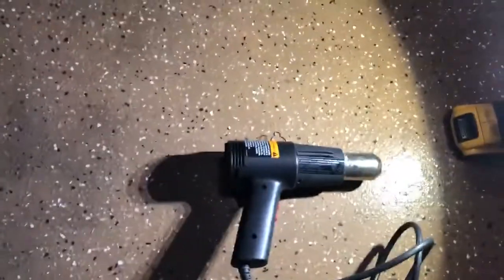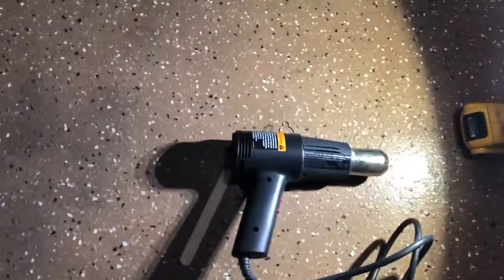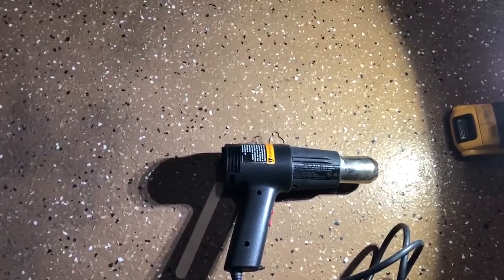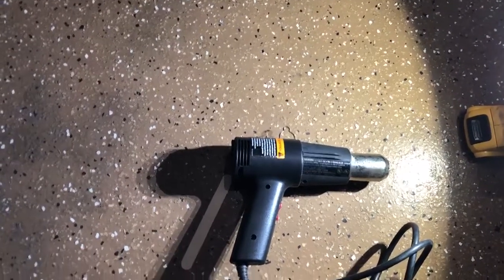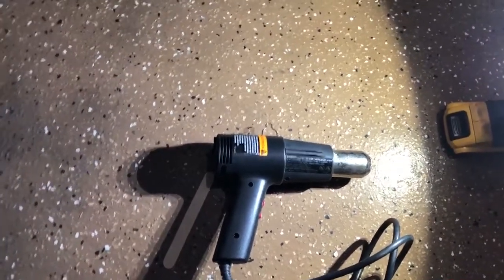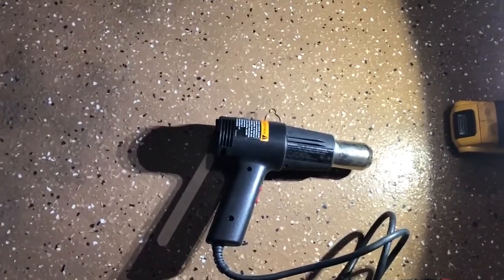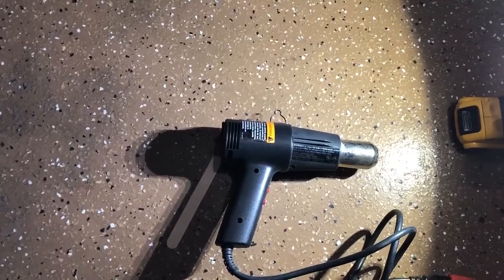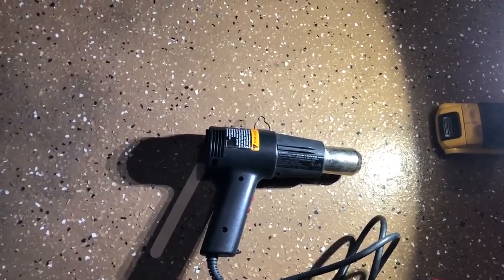Alright, so my tool of choice here — I got a heat gun and I got a popsicle stick. People are like, what the hell are you going to do with that popsicle stick? That's what you're going to use to scrape this off without scratching it. And also, if you press too hard, the popsicle stick will break, so that will let you know that you're going too hard. But it's not going to be real hard — I'm going to heat these up real quick and they should pop right off.